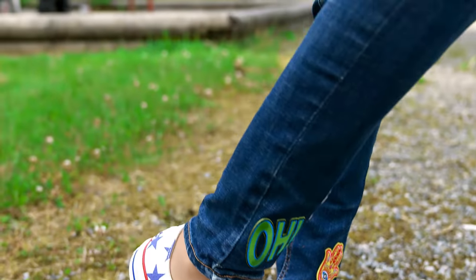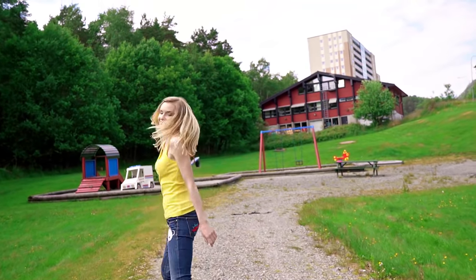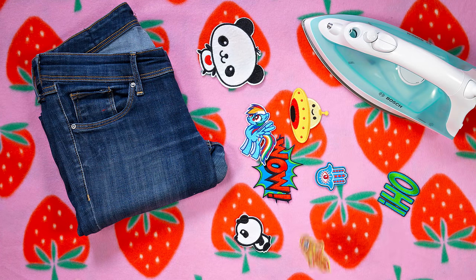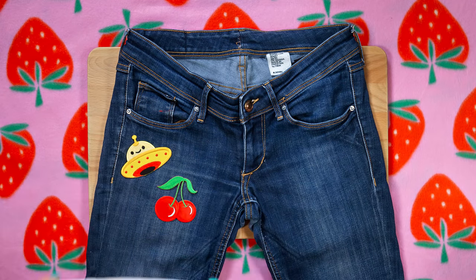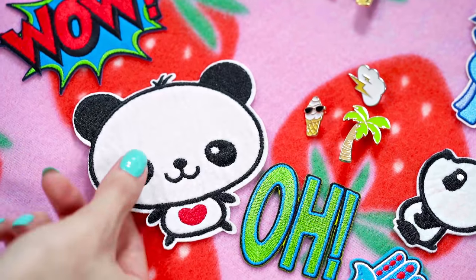First off, let's make some super trendy patched jeans. This is such a great and easy way to give new life to your jeans, shorts or denim jackets. All you need are some jeans, an iron, plus some patches and optionally clothes pins. Take your jeans and choose the patches you like. I want to start with cherries and this alien. Place them on your jeans and cover with a cotton cloth. Iron for about a minute or as long as it takes for your patches to stick to the jeans.